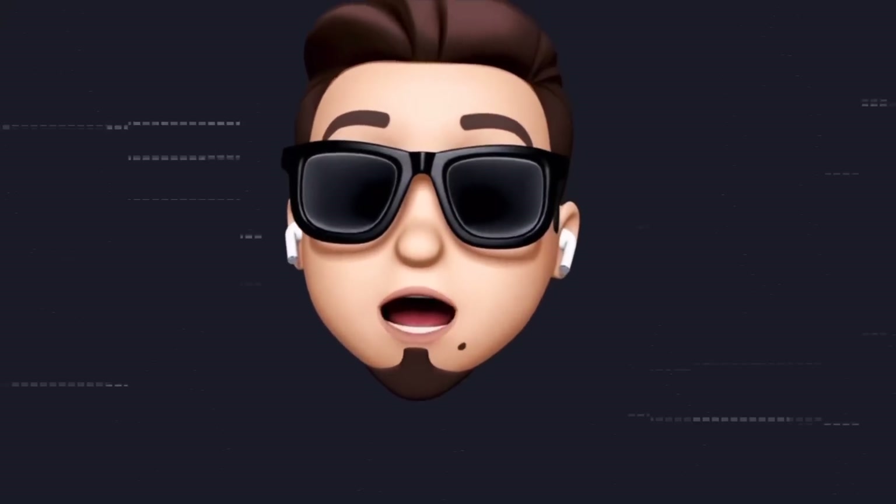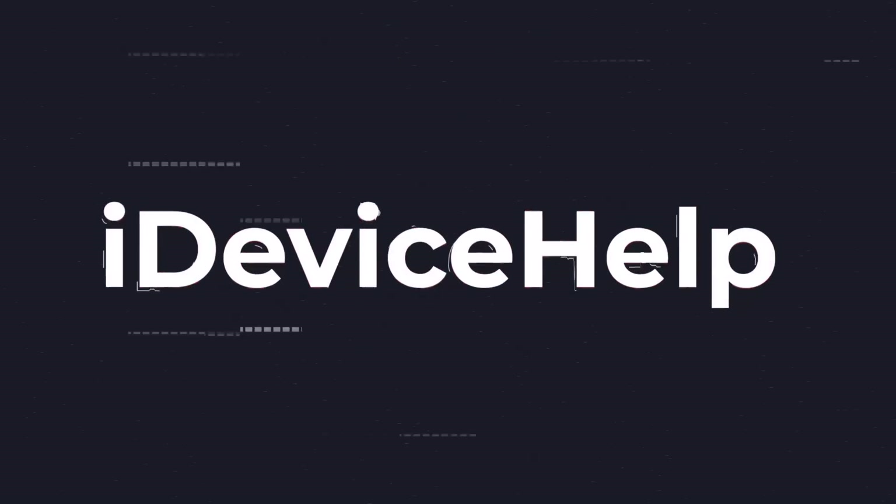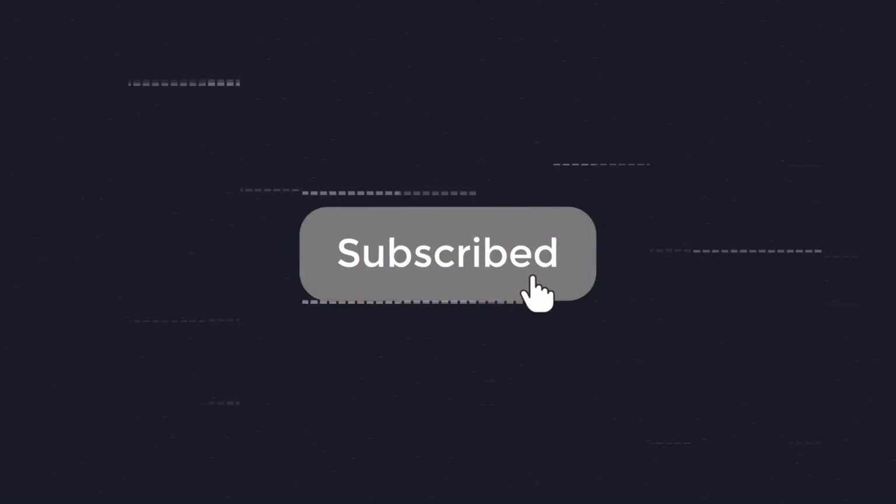Now as always, if you would like to stay up to date with the latest iOS news and Apple software updates, don't forget to subscribe and make sure you turn on those notifications so that you don't miss another episode.